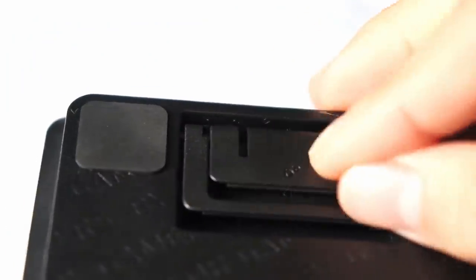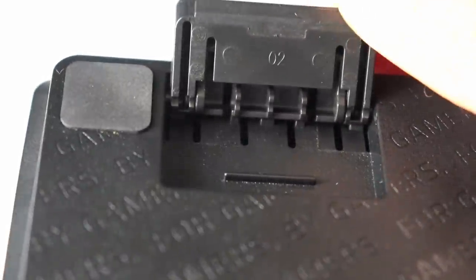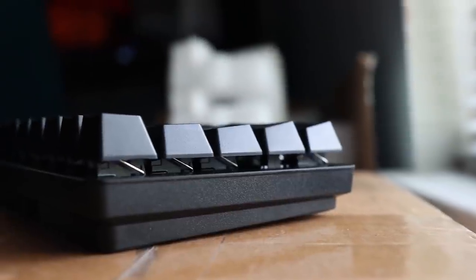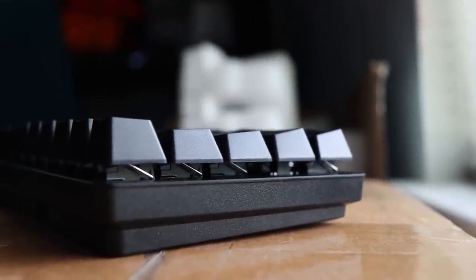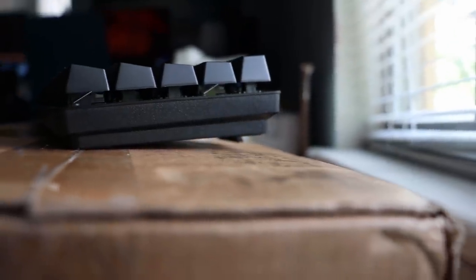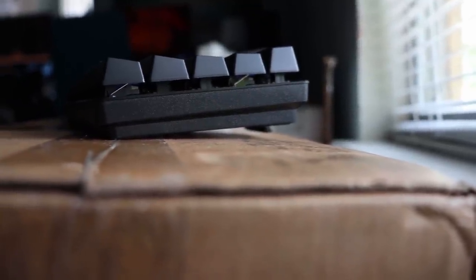We also have two dual-angle adjustable kickstands — one for six degrees, the other for nine degrees. I don't really use the kickstands at all because I actually like the natural angle, which I'd say is around three degrees. It's really hard to estimate without a measurement device of some sort.